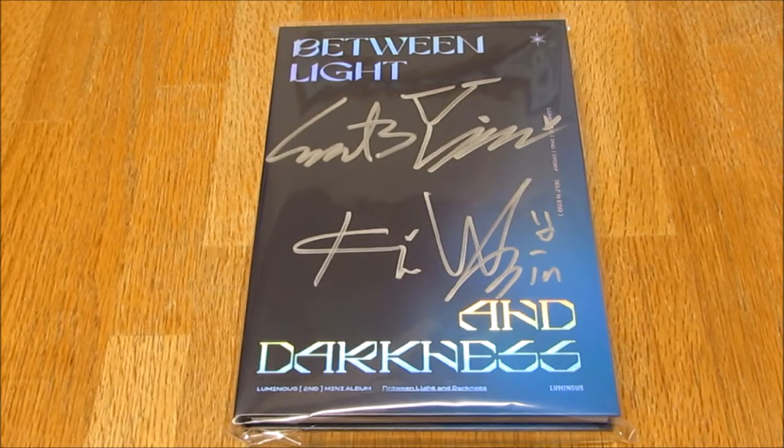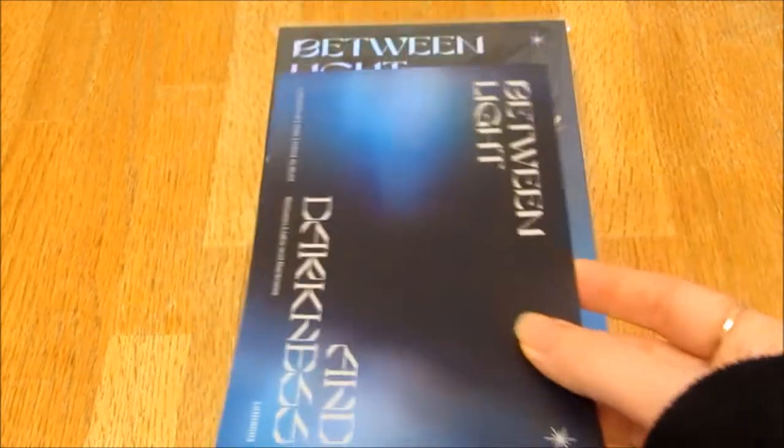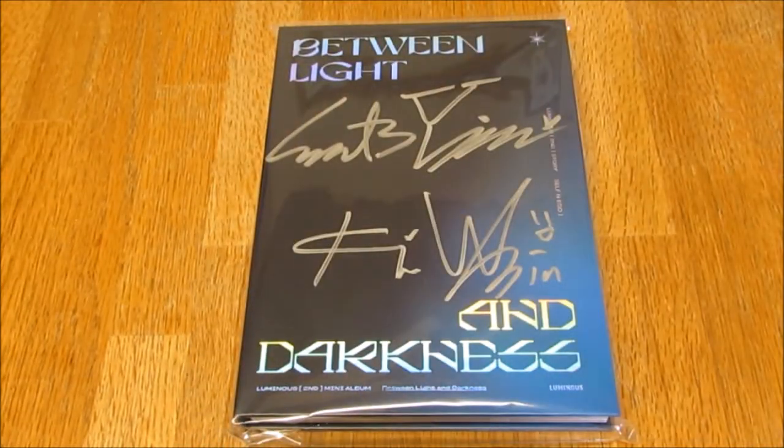It was like $90 and I just could not afford it at the time. I was devastated because if it had been any other time when this had come out, I would have been able to purchase it. But I couldn't. However, I do have a random signed thank you card, so we'll see who that's from after. But yeah, let's just open this as well.